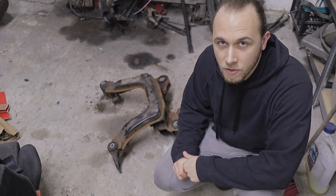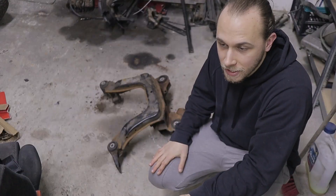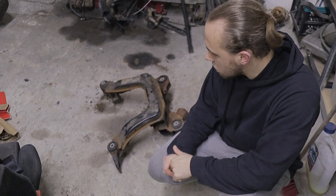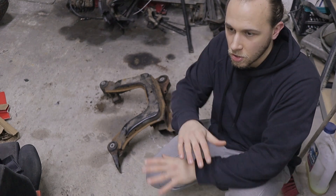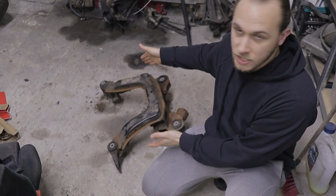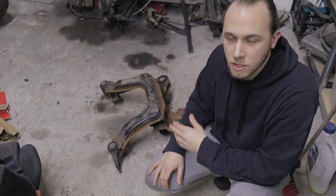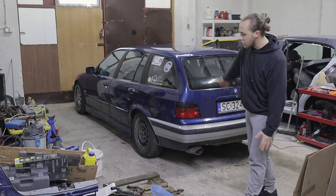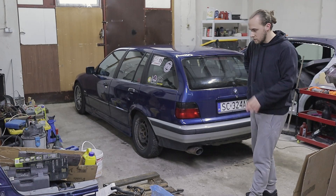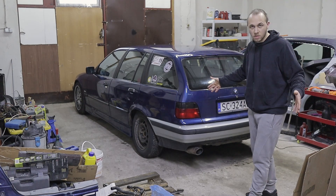This is my spare subframe from my friend's 328i. The difference between the 328i subframe and my 316i subframe is that mine has a lot of rust — this one doesn't look perfect but it's in very good condition, just surface rust. I bought a whole rear suspension, gave it to my friend who refurbished it and put it on his car, and this is what he gave back to me. The workshop is a mess but we're gonna get it done — let's start.